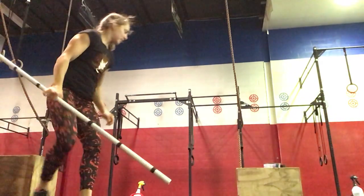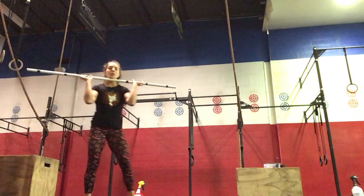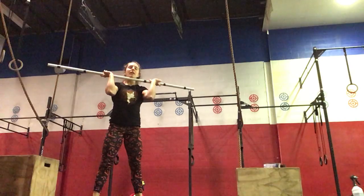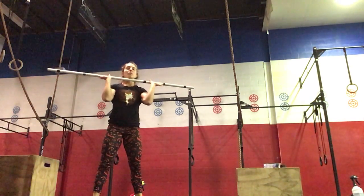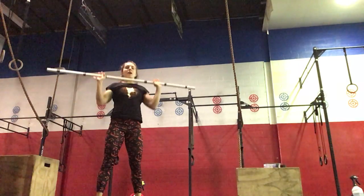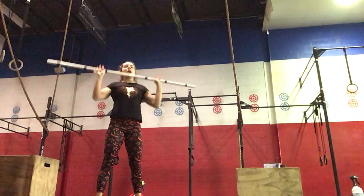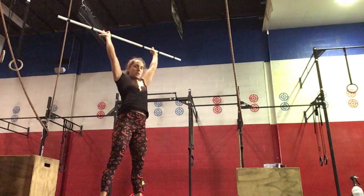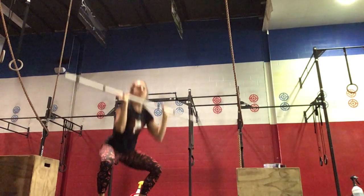Then you're going to pick up your barbell. Five front squats — elbows nice and high, down into your squat and then up — followed by five strict press from your shoulders up overhead.